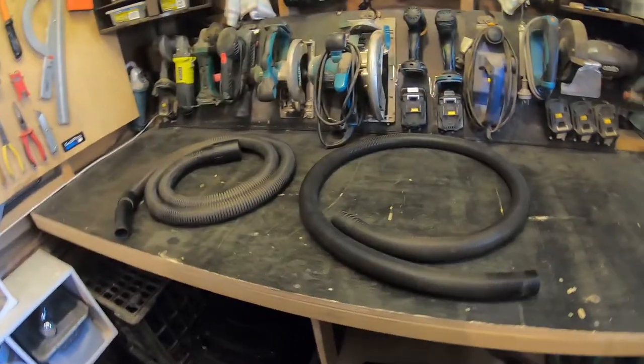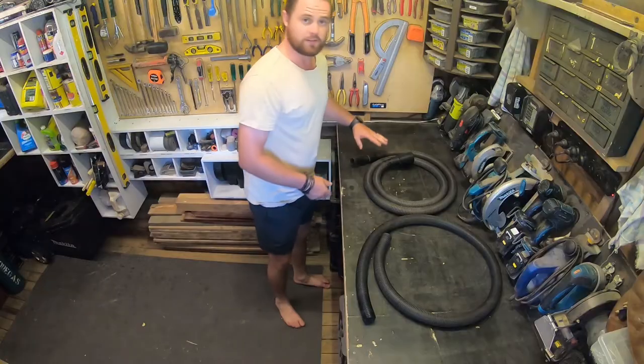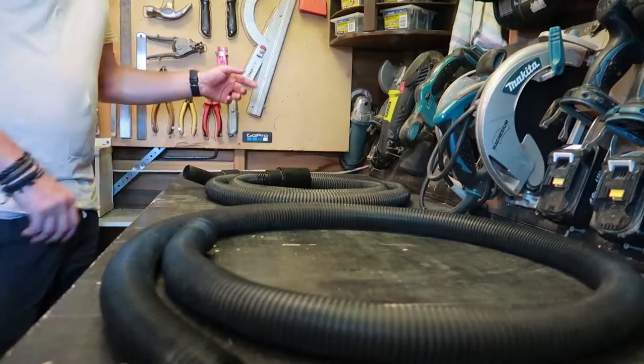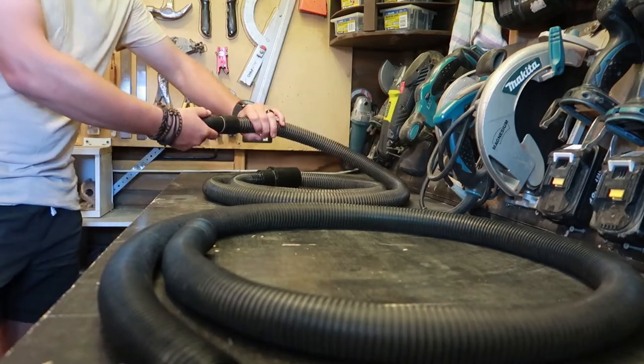G'day guys, welcome to a MarkMate tricks of the trade video where I'll be showing you how I extend the hose on my vacuum cleaner. This is the original hose that came with the vacuum cleaner and this is the one I bought. So all you need to do is take one end off — I'm going to be taking this one off here. You can just unscrew that and pull it off.